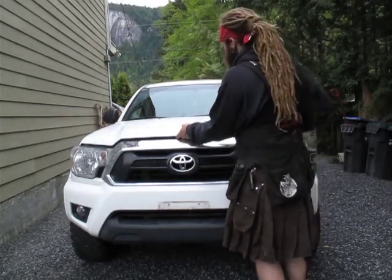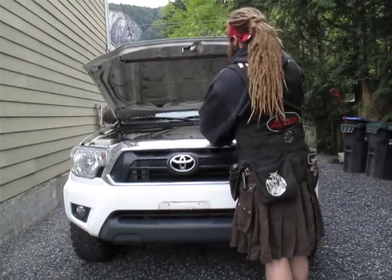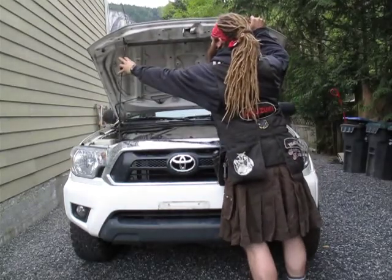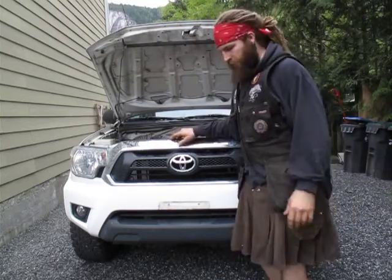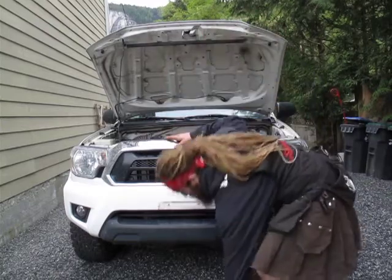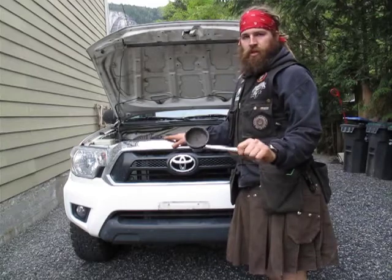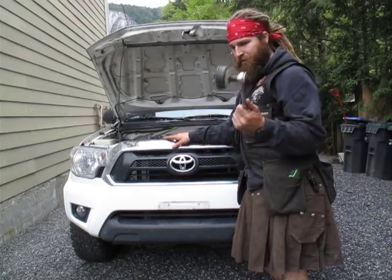The first thing you want to do is go in and find your hood release under your dash. Get your hood open - or your bonnet, if you're in the UK or Australia or wherever else they say bonnet. You're going to need a couple of tools. You're going to need some sort of oil filter wrench. I usually like the strap type, but I can't find mine right now, so I'm using this piece of shit.